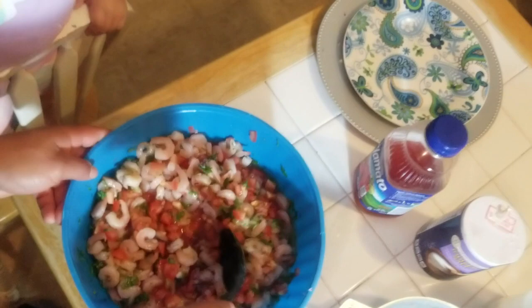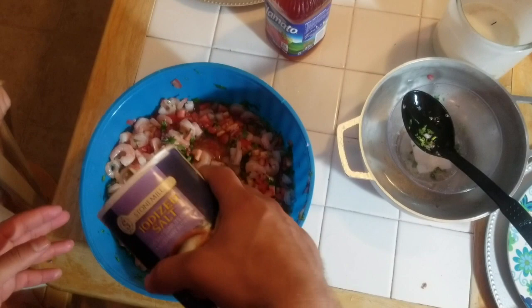Same thing with the salt — you have to be tasting it. Make sure it's not too salty or too sour.